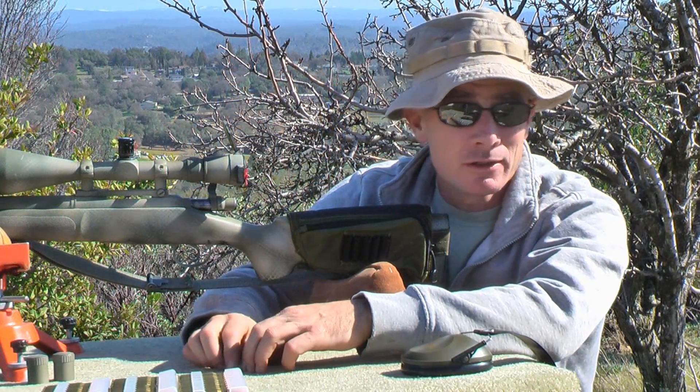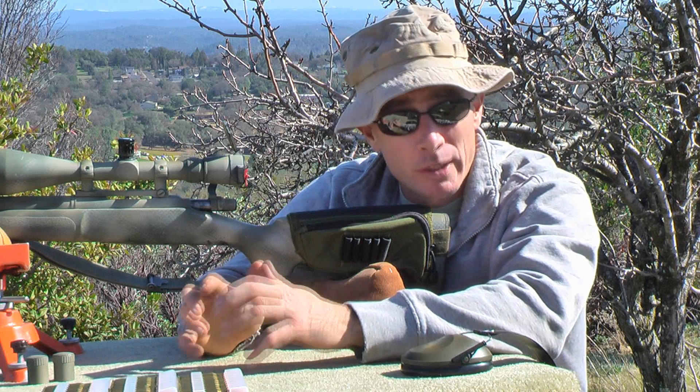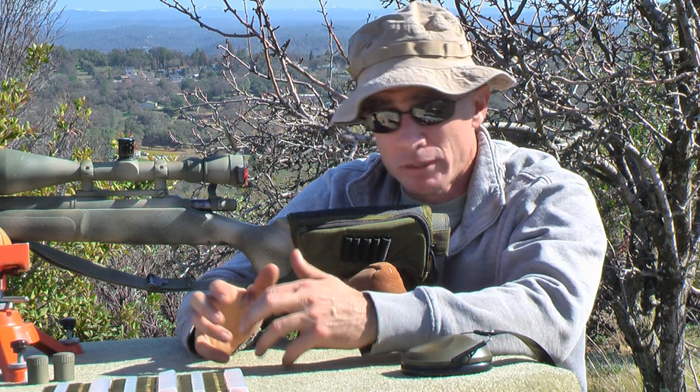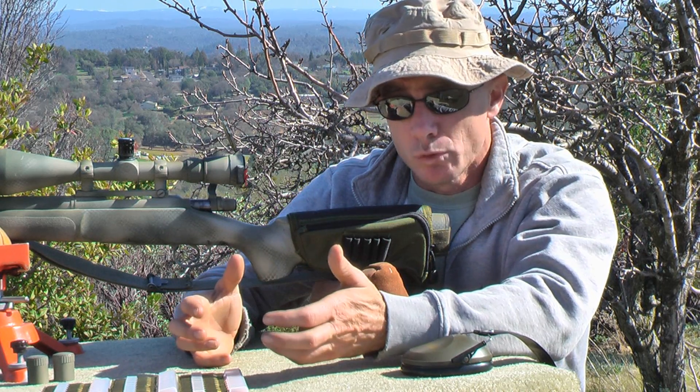Hi, welcome to AnimalSmith.com. This is our second part in our .308 cartridge specific video series. What we're doing today is load development, and what I want to do is go over what load development is and how it works well for you.